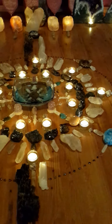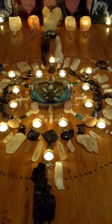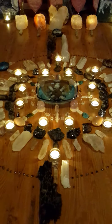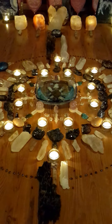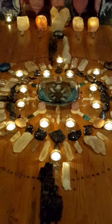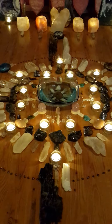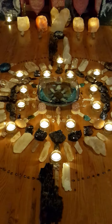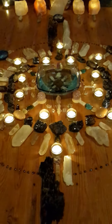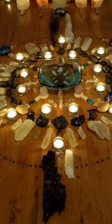This mandala resonates primarily with the soul star chakra, which is the chakra approximately six inches above the top of the head. This chakra is the main chakra to work with for issues relating to karma. For this chakra, we've used clear quartz, selenite, and all of the white crystals.